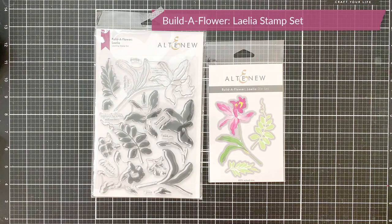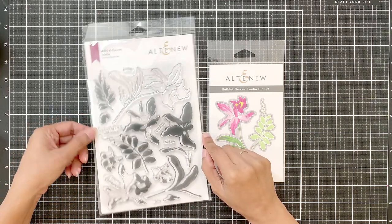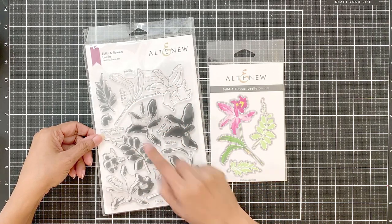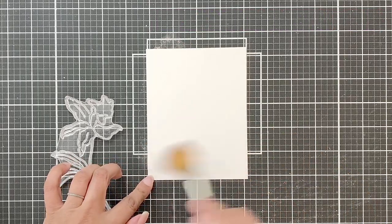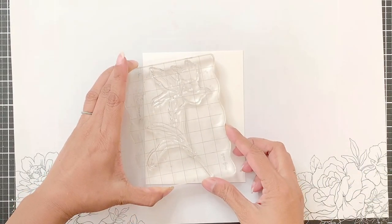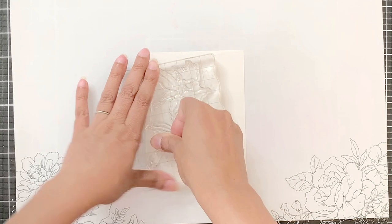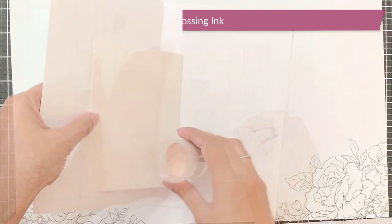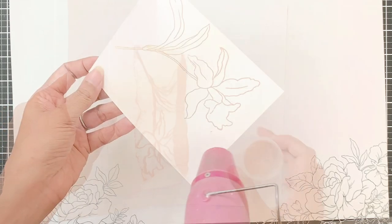I will be using the Build A Flower Lelia stamp set and the coordinating die. This was released just a few days ago — all our Build A Flower stamp sets are released on the first of every month, and this is the Build A Flower for October. I will take an A2 watercolor cardstock and prep it with anti-static powder, which is just cornstarch. Beneath the cardstock I have a stamping mat because it adds a bit of give so you can stamp your images really well. I'm using embossing ink, stamping on the A2 watercolor cardstock, then pouring golden peach embossing powder over it and heat setting it.